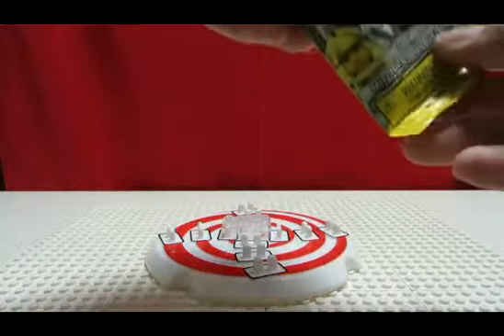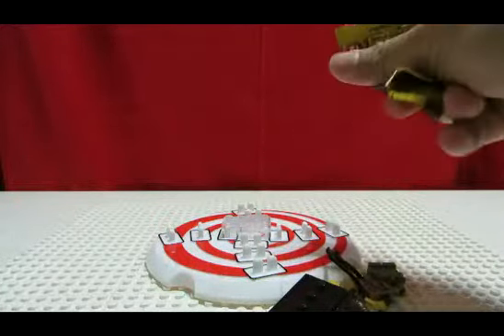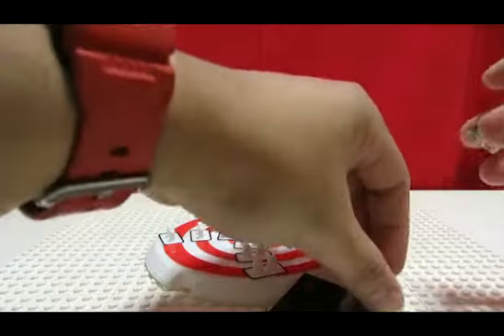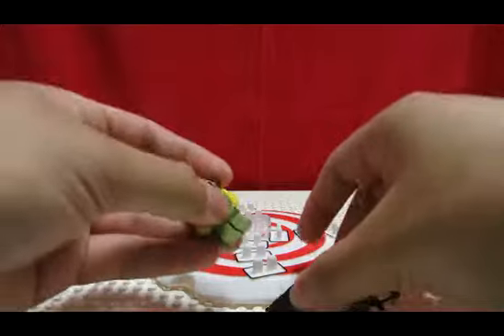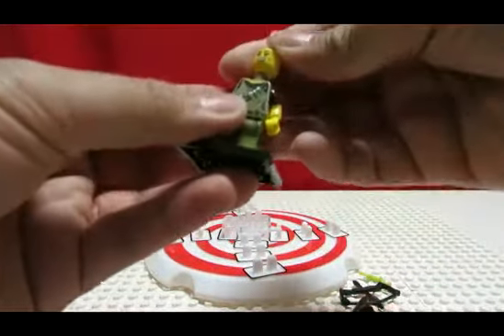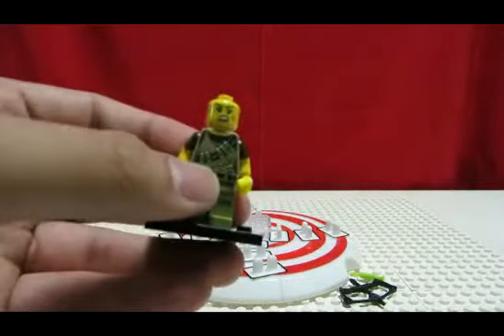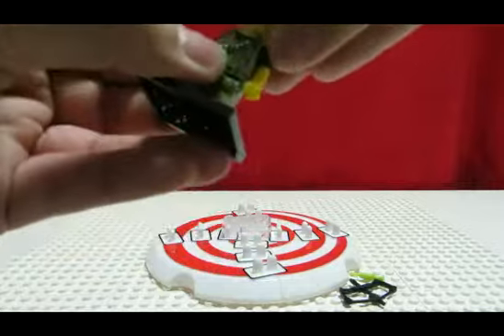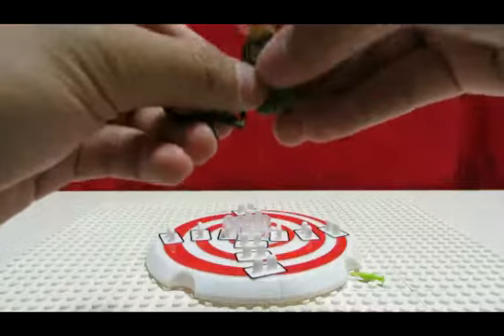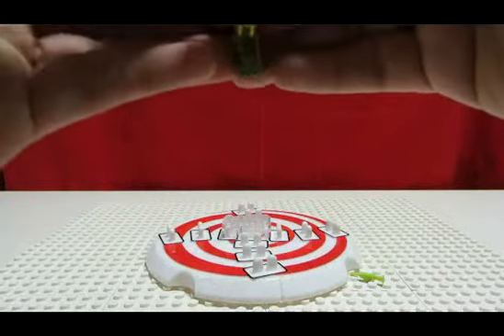And we have... Ooh, Dino Hunter. This is a pretty good figure to get because, hopefully at the time this is released, Jurassic World will have come out or will come out soon. So that would be pretty cool. Maybe I should just save this to upload when that comes out — who knows.